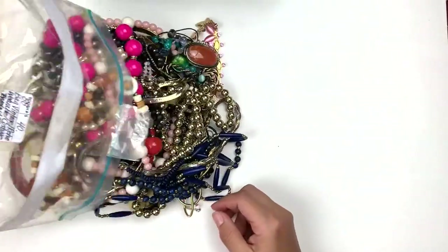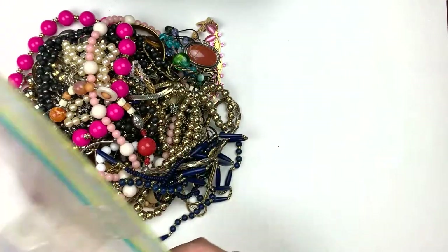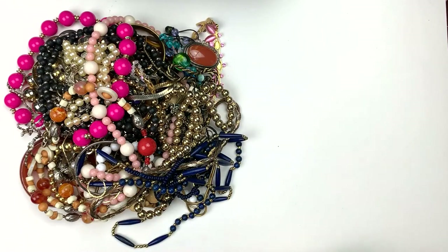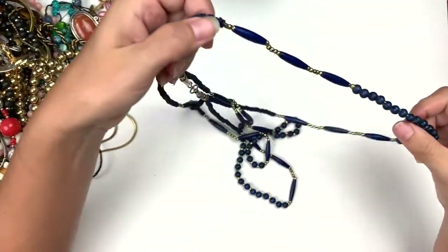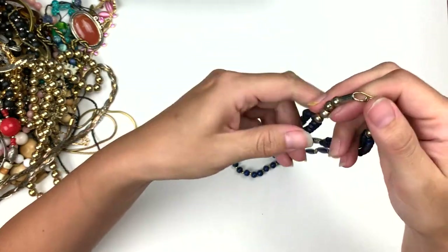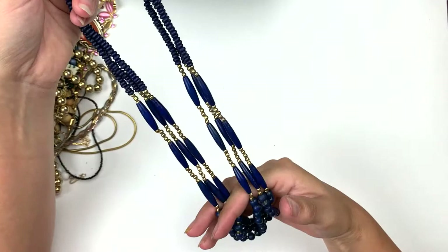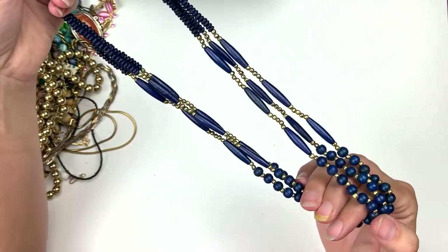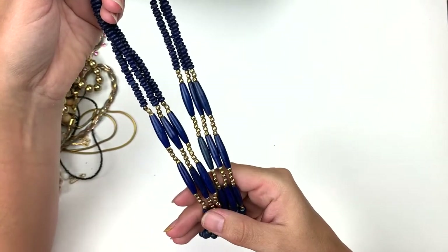I'm pretty sure we'll finish the bag too. No bits and pieces at the bottom — that could be a good sign. That's really cool, I love this color blue. Let's get that one out first. It's a triple strand with a hook clasp with gold, and these blue ones are wood. They're a beautiful dark blue. I like that a lot.